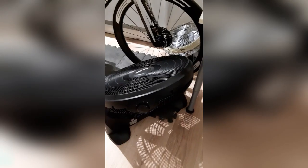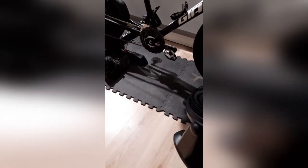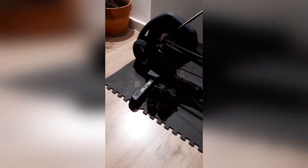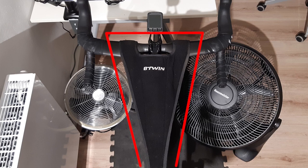A training mat provides protection under the trainer — it protects your floor from sweat but also dampens vibration, making the experience quieter. You also want to protect your bike and most importantly your headset bearings from sweat, so you can buy a bike sweat protector. I bought mine at Decathlon for about 10 euros.